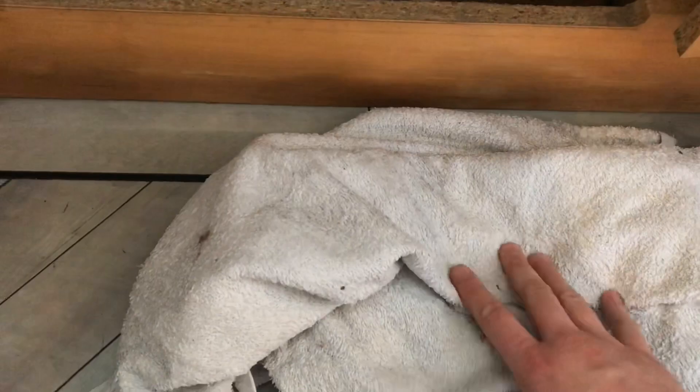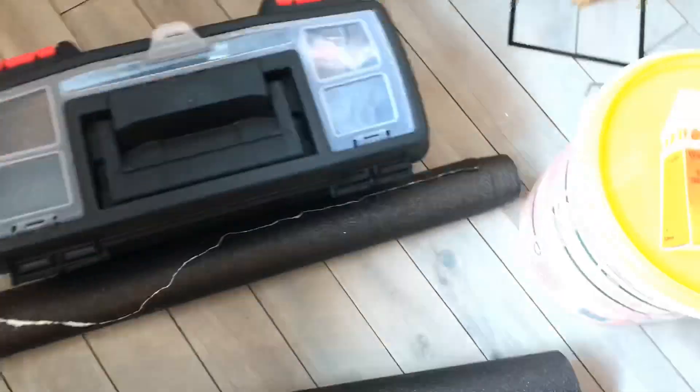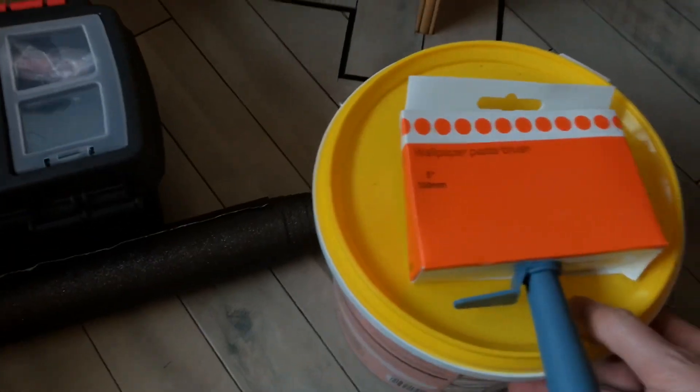We've got the dishwasher out of the way. This is the space that's left. We're going to hoover all this out underneath here, clean all this, clean all the back wall, and we're going to put a towel down to keep the draught from coming up through the floorboards first. Then we're going to put a bed in there.